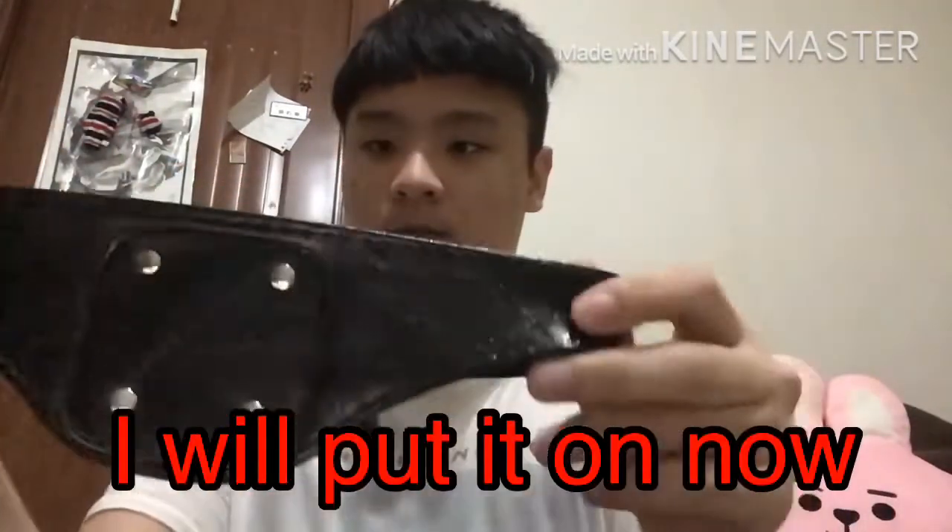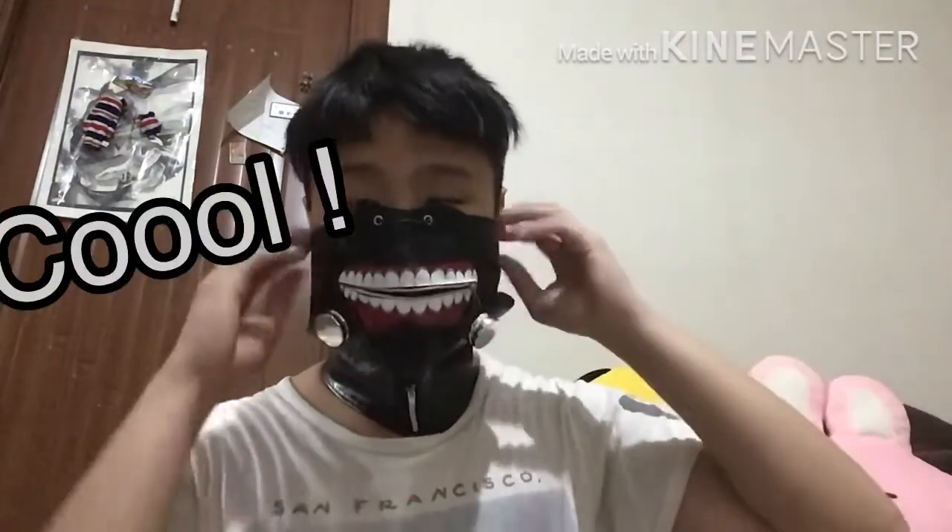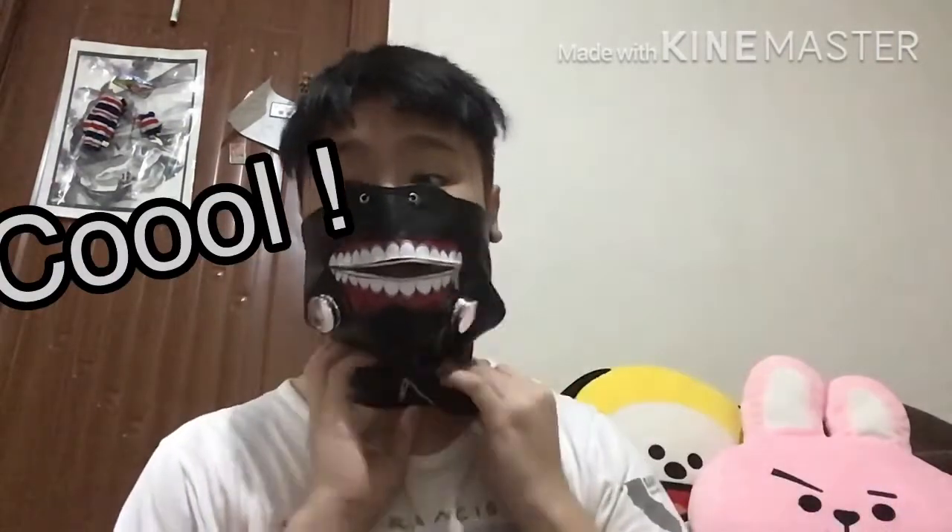Here we go, let me try to put it on. Hello guys again! Oh crap, this is how it looks like. Here we go.